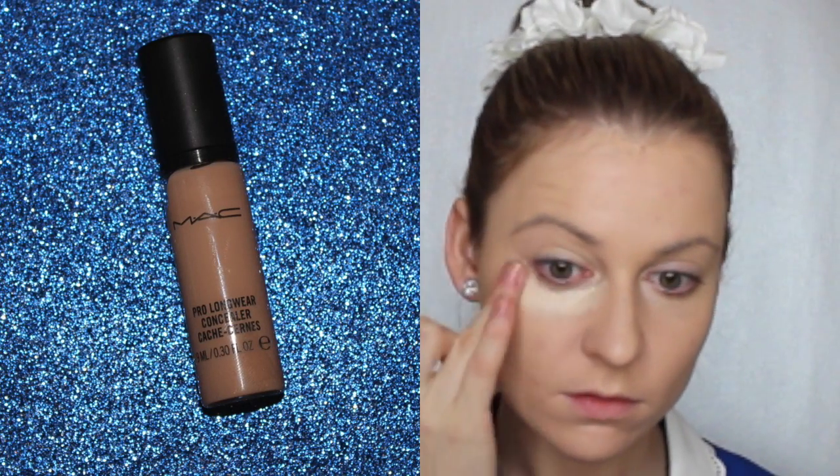Next, go in with your choice of concealer. I prefer using one that's a little bit lighter than my skin tone to brighten up my eye area. You can blend it out with your stippling brush, sponge, or even your finger.